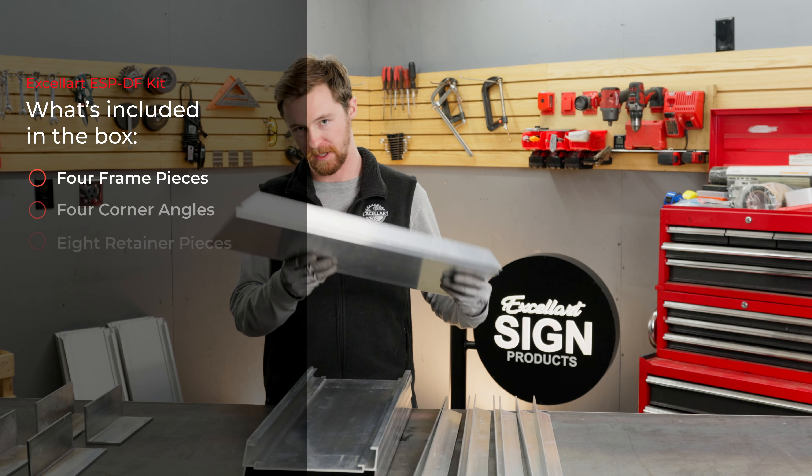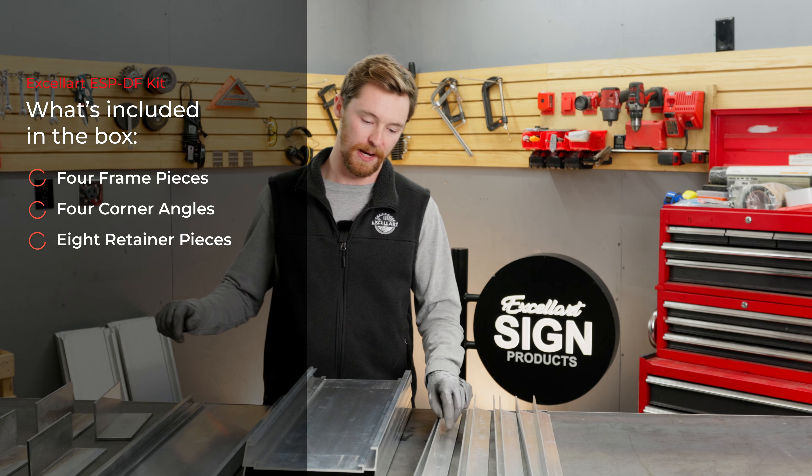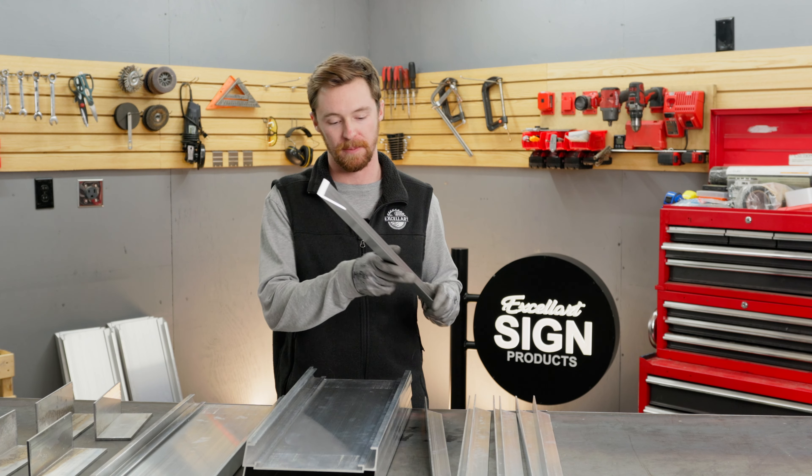When you order one of these kits from us, you're going to get four frame pieces, four corner angles, and eight retainer pieces. In this instance, we're using our LF retainer, which does not require gussets, but it's our simplest, most economical option.